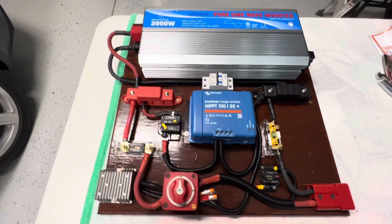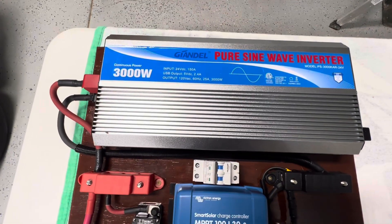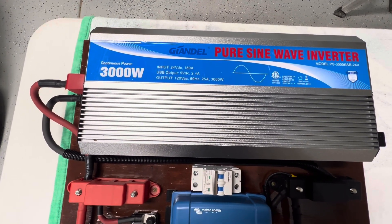Hope you enjoyed this video. 3,000-watt, 6,000-watt surge, pure sine wave inverter — Glendale, good inverter. Victron solar charger. Thank you. Please subscribe to the channel. Feel free to leave comments.